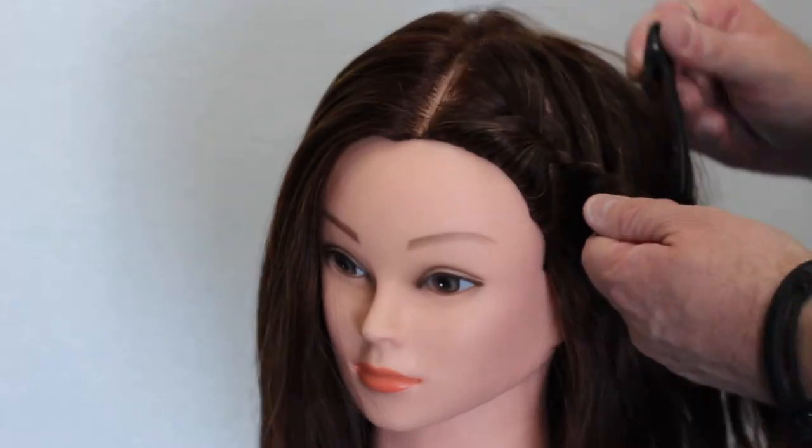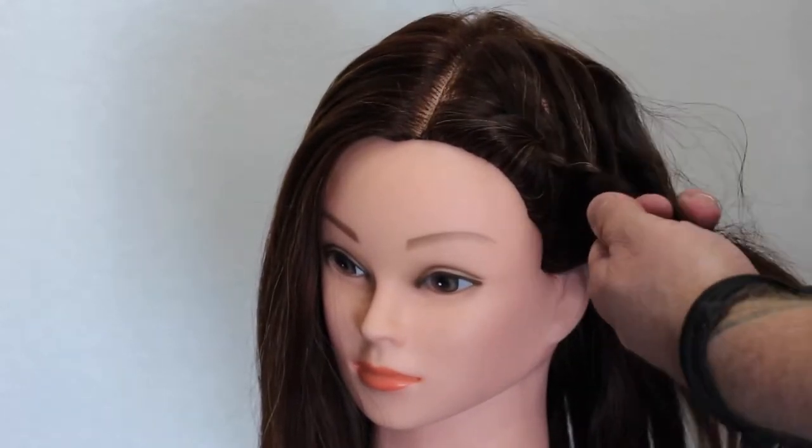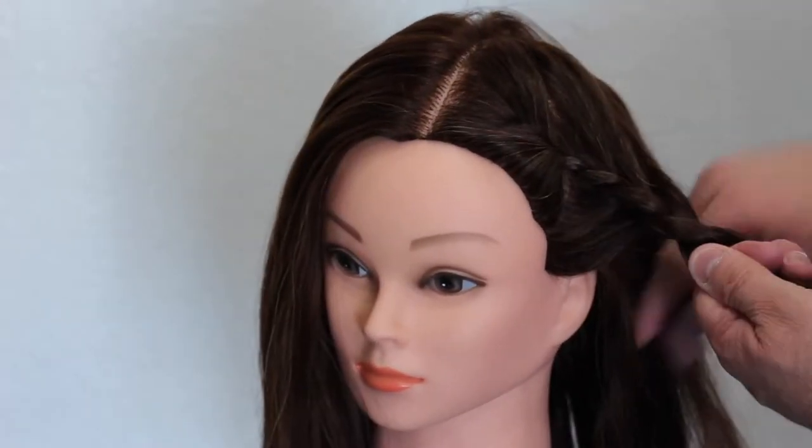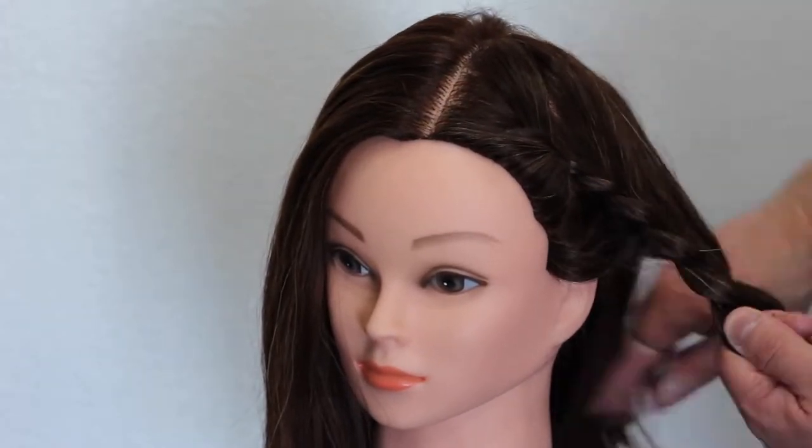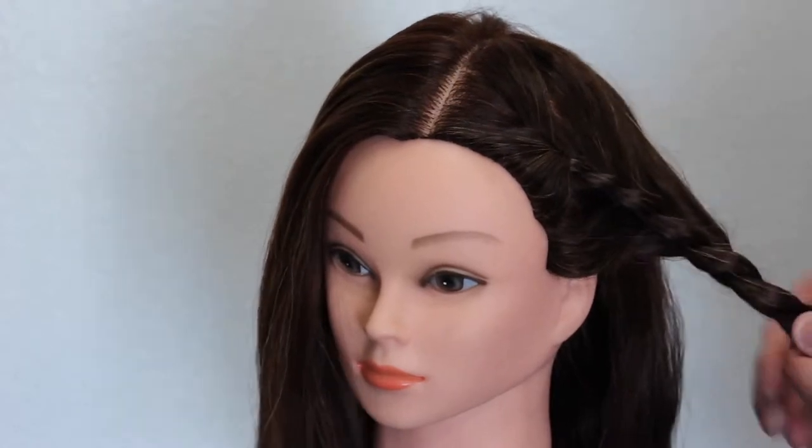As you can see, I'm not doing this really tight against the head because I'm going to pull this around into the back. So I'm just loosely making sure that it's got that movement in it and I'm going to braid it all the way down.